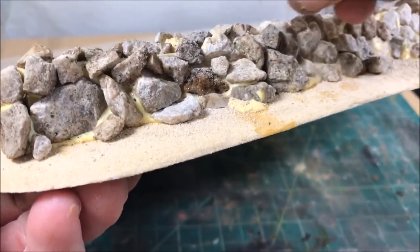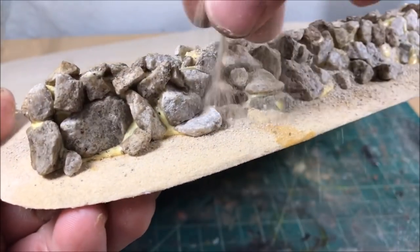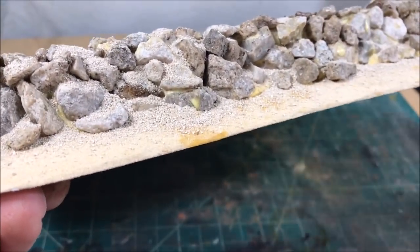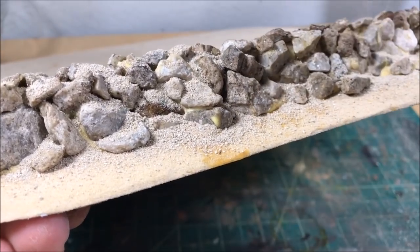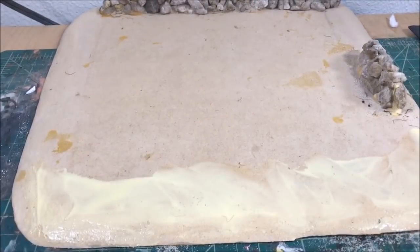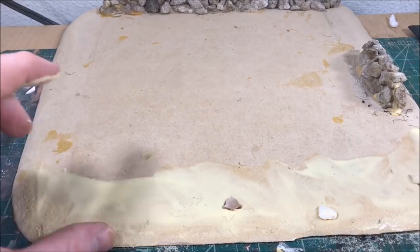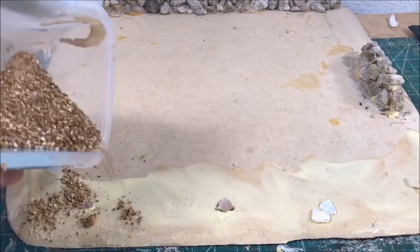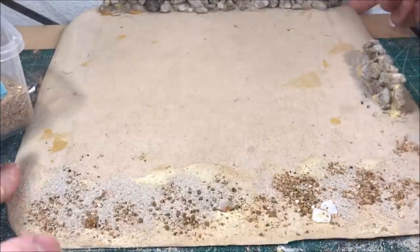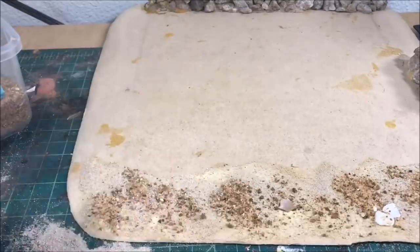Once my rocks are in place, I spray it with a little watered-down PVA and drop sand all over the wall to fill the cracks between the rocks, making sure the poster board doesn't show and adding a little texture. The next step is making the earth or dirt surrounding the field — just the quick and easy method of PVA and different amounts of grit. I'm not using clay this time since I'm going to cover most of it with static grass anyway — you really won't be able to see much of the earth.